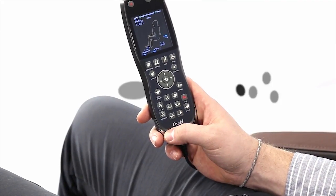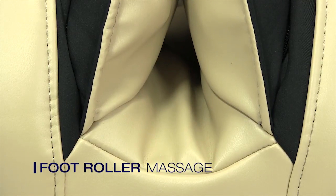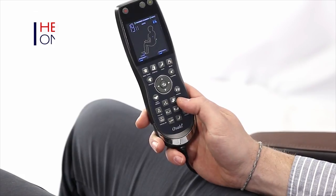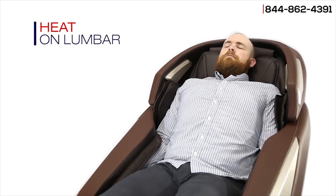The Omni also features our newest style of foot rollers, which offer a lifelike reflexology foot massage. The Osaki Pro Omni also offers mild lumbar heat to help relax the muscles in the lower back.